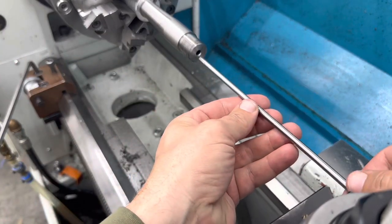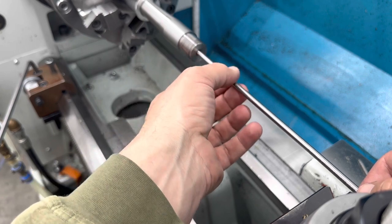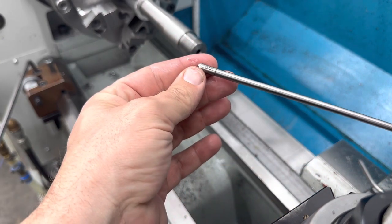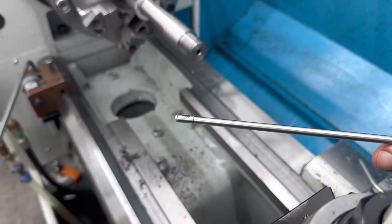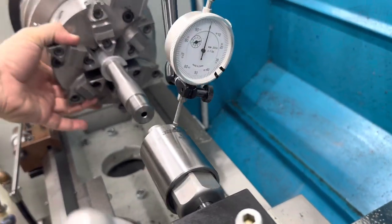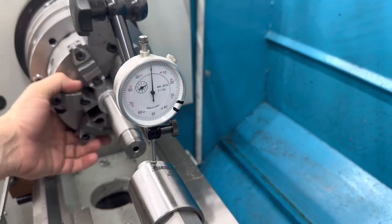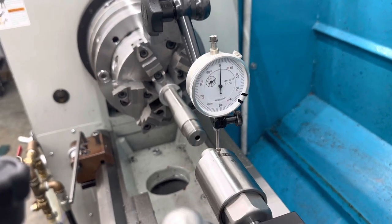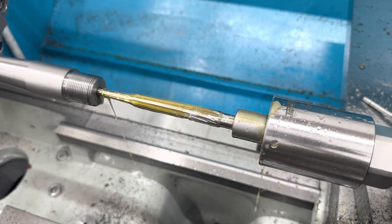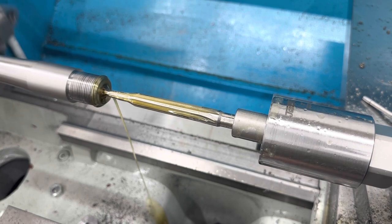We found the largest pilot that fits in there smoothly with no force, no play — that takes up all our slop. So I'll put this pilot on the reamer. We'll indicate the reamer and get a chamber. Got the reamer holder all indicated in. Next thing we're going to do is cut our chamber. Turn on oil pressure flush — back that down a little. Let's start chambering this rifle.